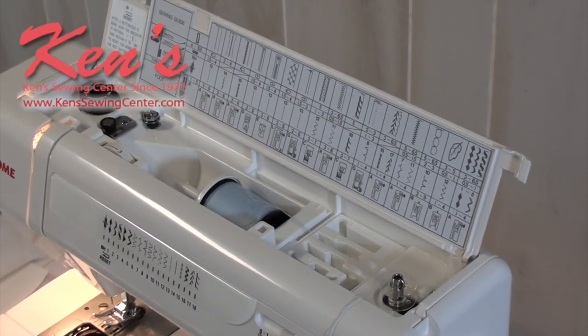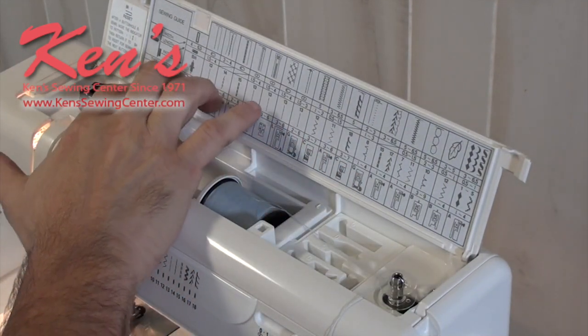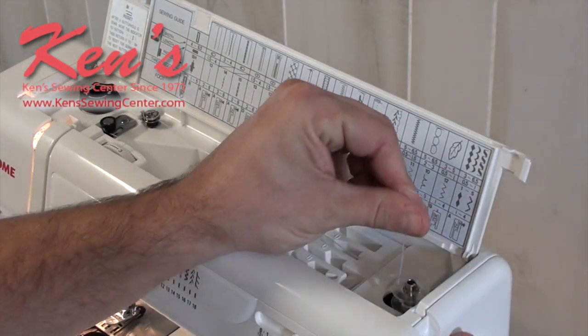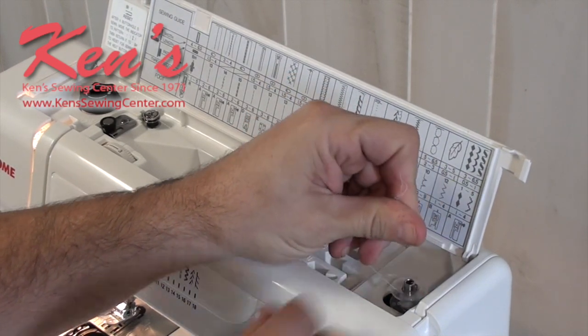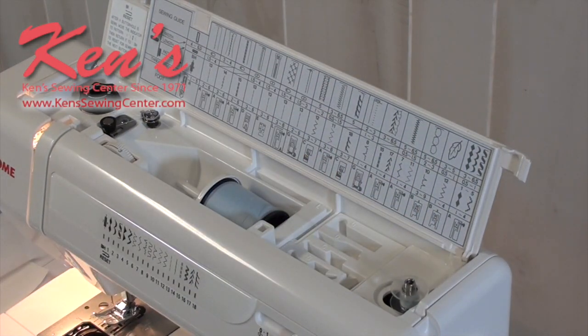To wind the bobbin on the HD 3000 it's super easy. Just come right off the spool stand, around this guide, around this guide, and back to the bobbin. Move the bobbin over to the right, press the foot control, and trim the little piece of thread — just let the machine do it for you.